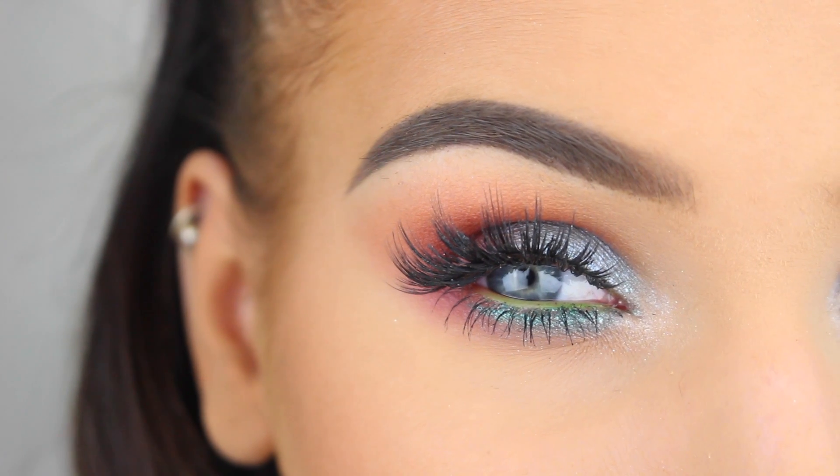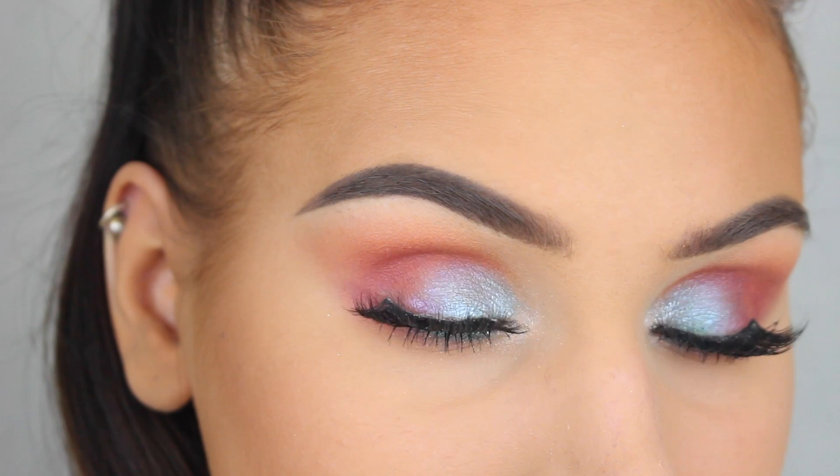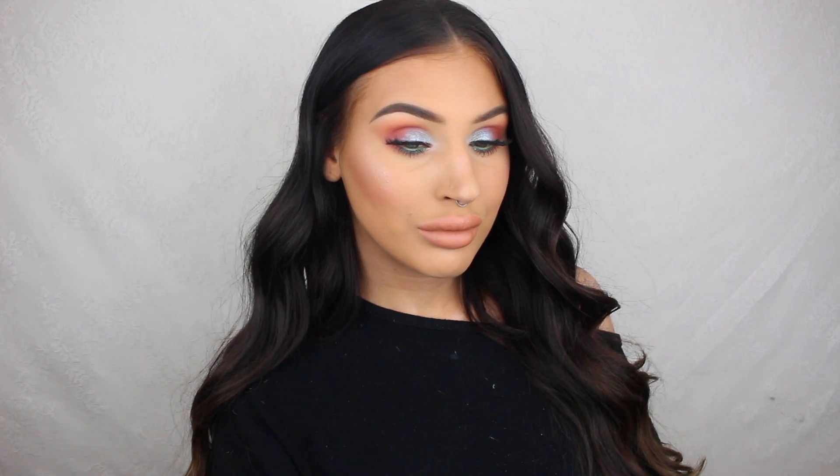Hey guys, welcome back to my channel! Today I wanted to play around with some color and I came up with this really fun and colorful makeup look. If you'd like to see how to do this look, then please keep on watching.